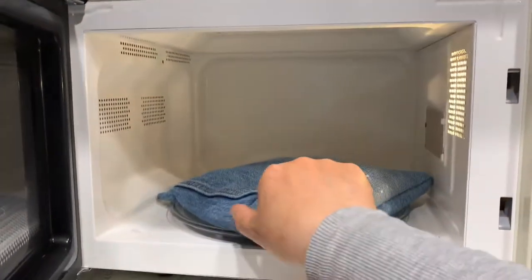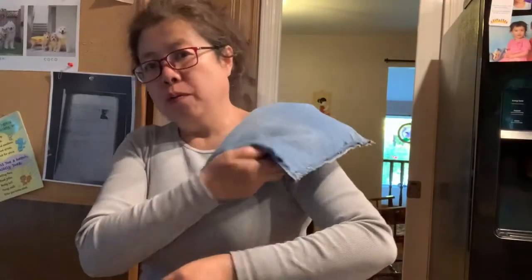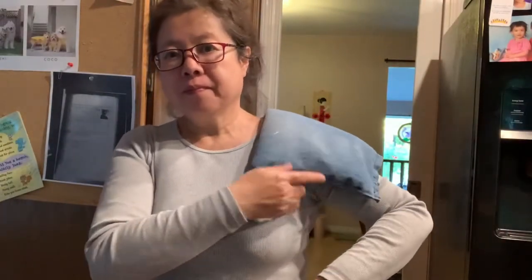If it's not hot, do that again. Do it twice. Put it under your shoulder. If you have a frozen shoulder, that will help.